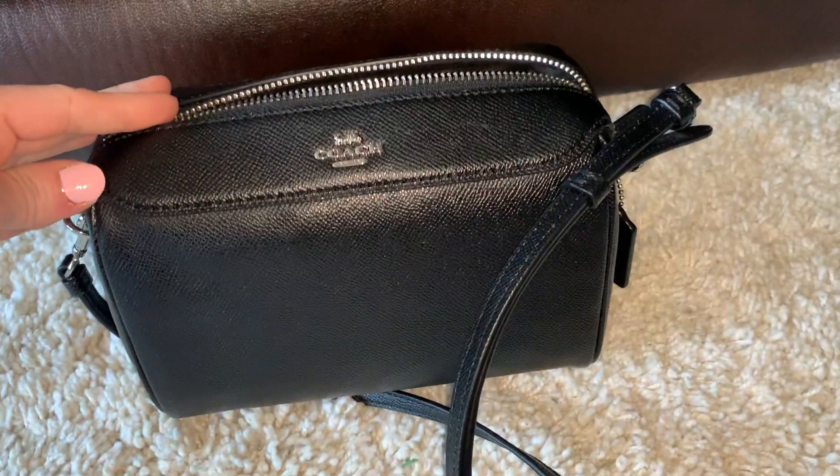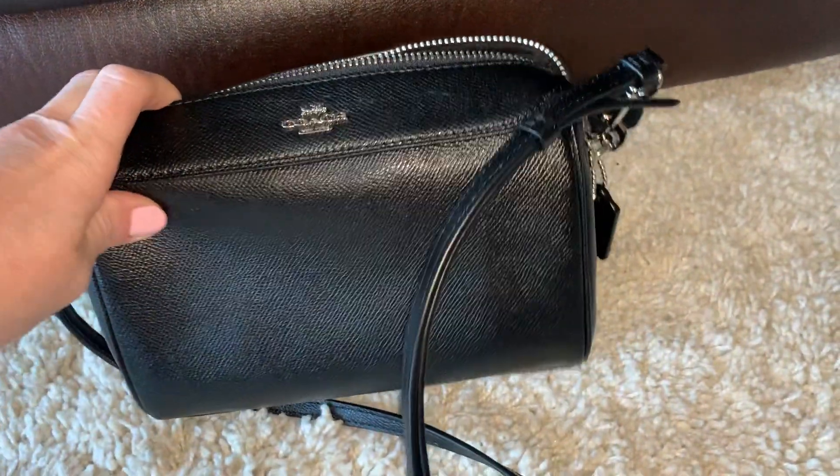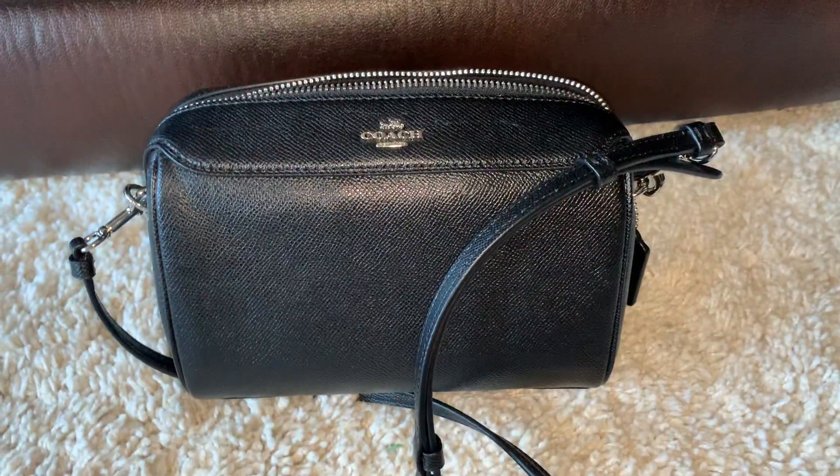I love the shape of this, I love the way this looks. It's just super cute and classy. Love the cute material — it's just a great little crossbody. I definitely highly recommend it. Thanks for watching.